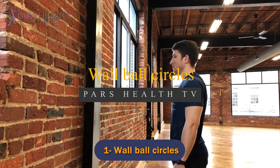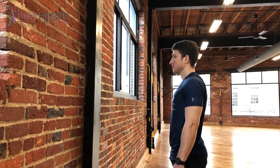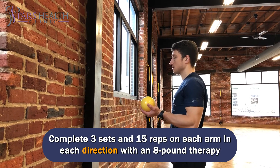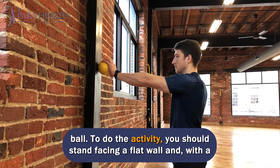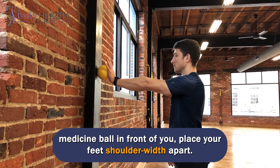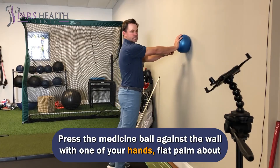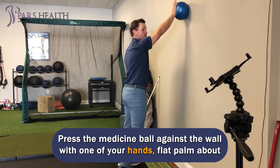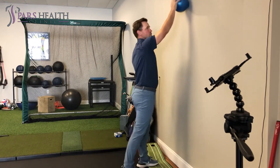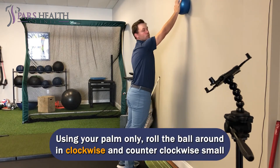Number 1: Wall Ball Circles. Complete three sets of 15 reps on each arm in each direction with an 8-pound therapy ball. Stand facing a flat wall with a medicine ball in front of you and place your feet shoulder width apart. Press the medicine ball against the wall with one hand, flat palm about shoulder height off the floor. Don't allow the ball to drop. Using your palm only, roll the ball around in clockwise and counterclockwise small circles.